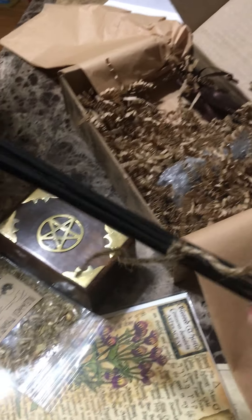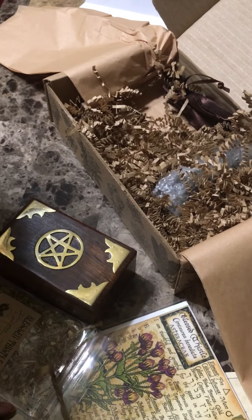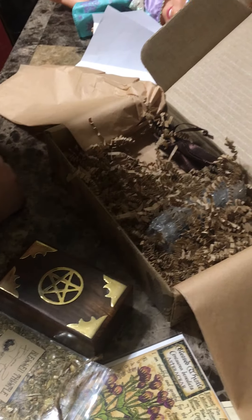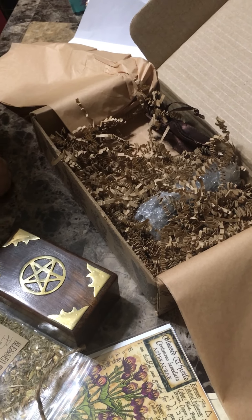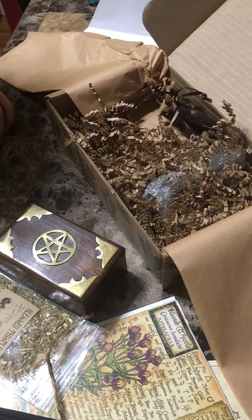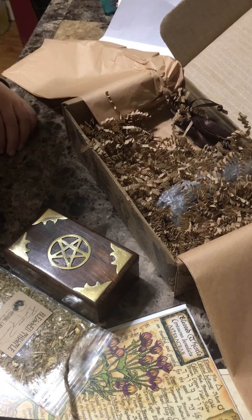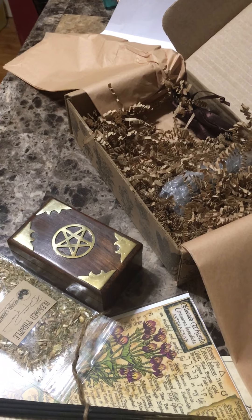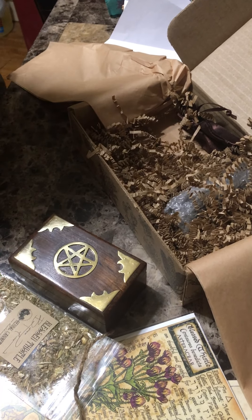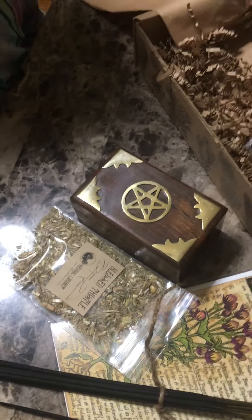They smell good! The incense is Cedar Bark Ritual Incense Sticks — so it's cedar. We have placed the cedar bark ritual incense sticks within this collection to provide grounding energies for your ritual work. As you allow the smoke from the incense to waft throughout your space, visualize the energy of protection and comfort surrounding you. So we got a cedar box and cedar incense.